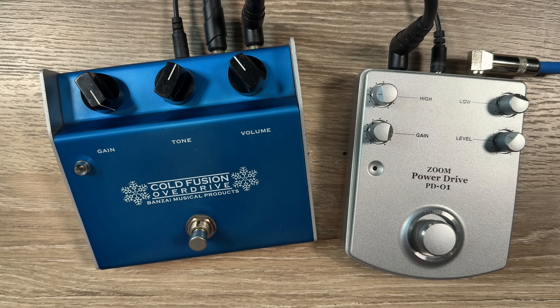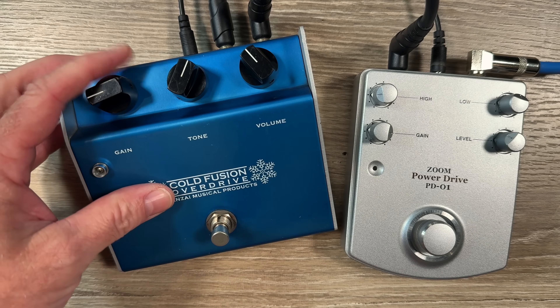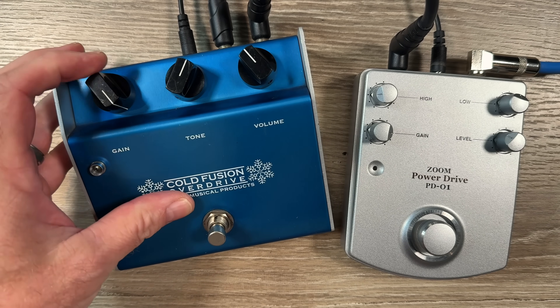In the Klon-style circuit, this gain pot is controlling two different things. When it's all the way down, you're basically just a really loud clean boost. As you turn it up, you're turning down most of the clean while turning up the gain. So when the gain is all the way down, you're panning to the clean boost circuit — it's doing two different things at once, and vice versa as you turn it up: more gain, a lot less clean blend, but still with a little bit of clean blend on the typical circuit.